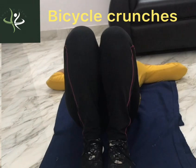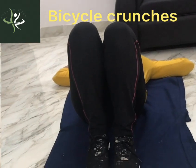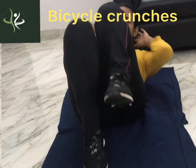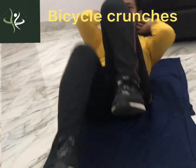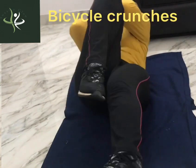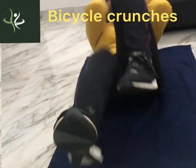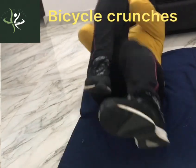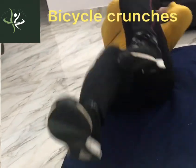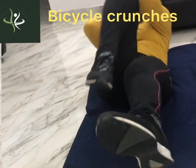Our first exercise is bicycle crunches. On the floor, we take the floor position. We touch our elbows to the opposite knee. We can go straight to the front and do this with alternate leg and elbow.